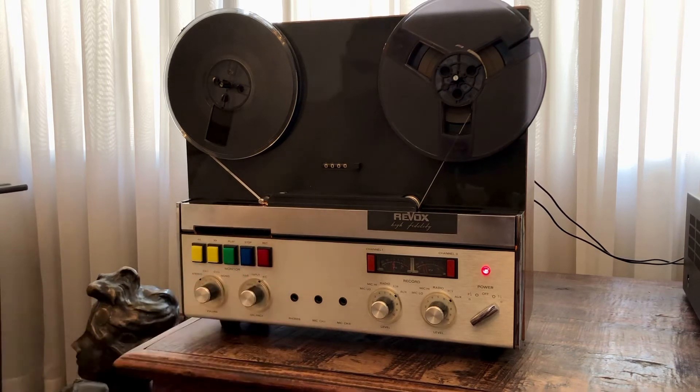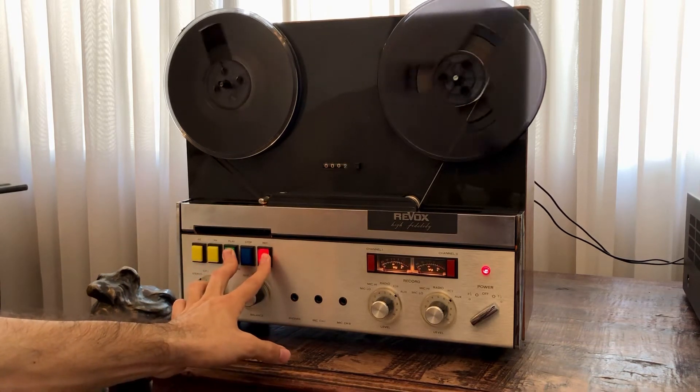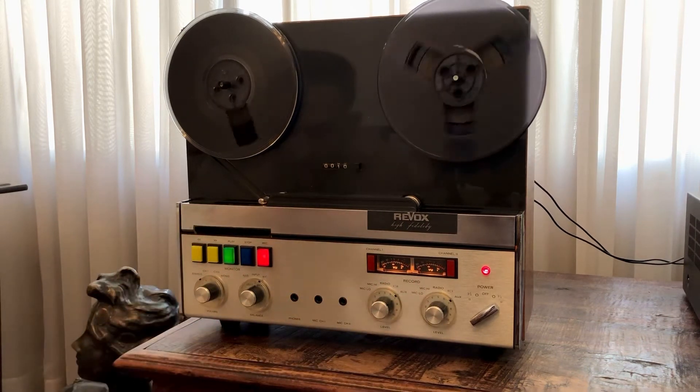Sounds good. Now let's stop the music and put the unit on recording. You can see the VUs have lit up, so it's in recording mode now. I'll start playing.